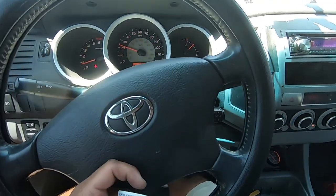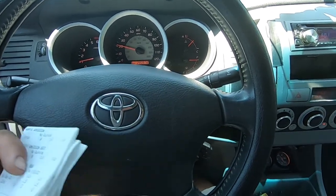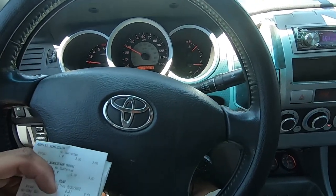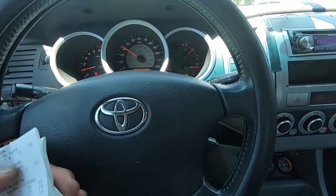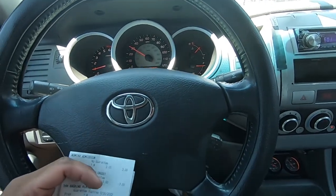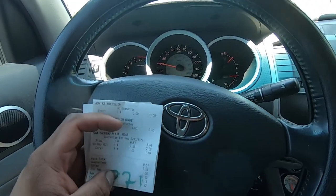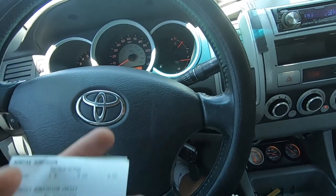Yesterday we went out to the Temecula area and some guy was cool enough to let us have some backing plates. The only thing was they were off a six-lug, so those backing plates are bigger than the ones we need. The ones we need are roughly 12 inches and the six-lug ones are like maybe 13 to 14 inches — those weren't gonna work since they're from a bigger rear end.